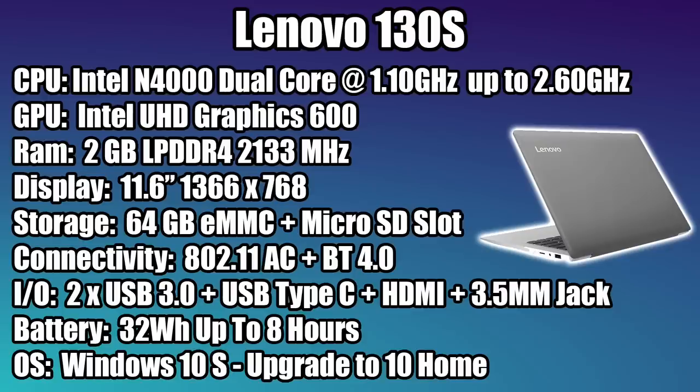Two USB 3.0 ports, one USB Type-C port, full-size HDMI, and a 3.5mm audio jack on the side. A 32Wh battery, and Lenovo is claiming up to 8 hours of battery life — I'd say it's more around 6. It does come preloaded with Windows 10 in S mode, but you can always upgrade to Windows 10 Home for free using the Microsoft App Store, and that's exactly what I did with this machine.